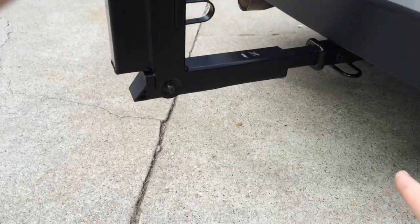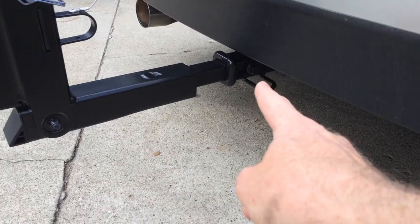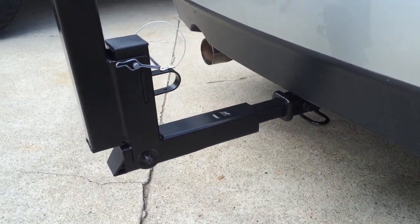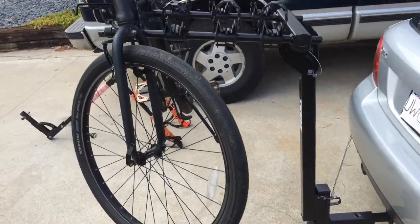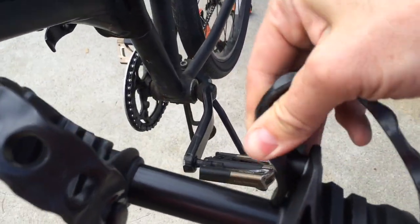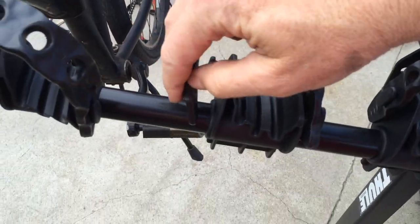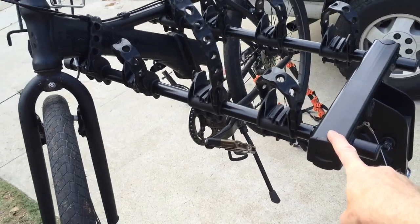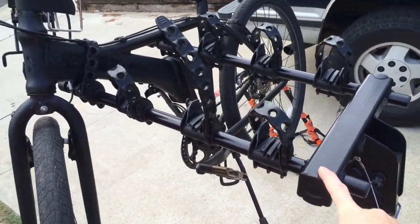If you're gonna lock your bikes to it, I always prefer to lock it to the actual trailer hitch, because somebody could just unscrew this and steal the whole rack, whereas they couldn't unscrew your trailer hitch. You lock it down with these rubber straps that just pop off and pop on.